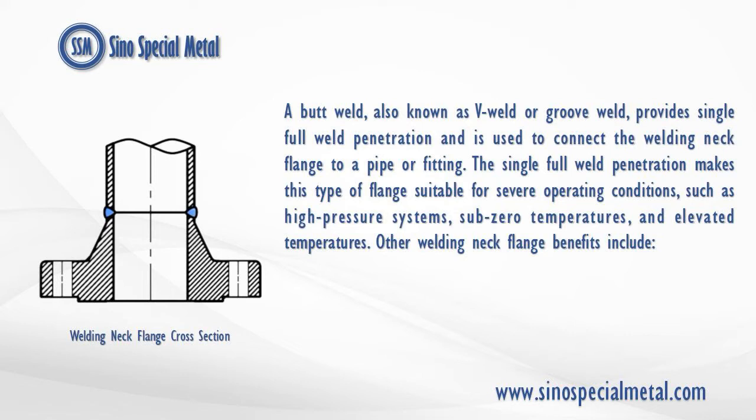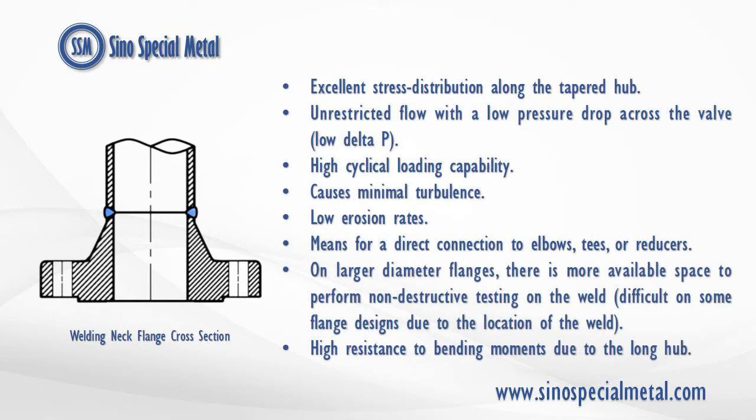Other welding neck flange benefits include: excellent stress distribution along the tapered hub; unrestricted flow with a low-pressure drop across the valve (low delta P); high cyclical loading capability; causes minimal turbulence; low erosion rates; and means for a direct connection to elbows, tees, or reducers.